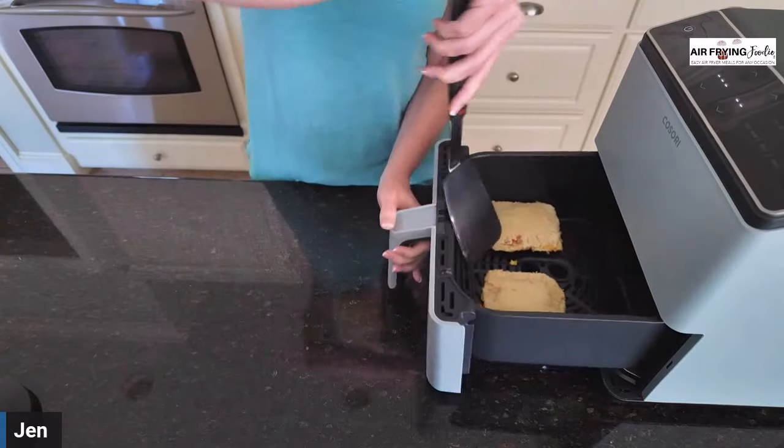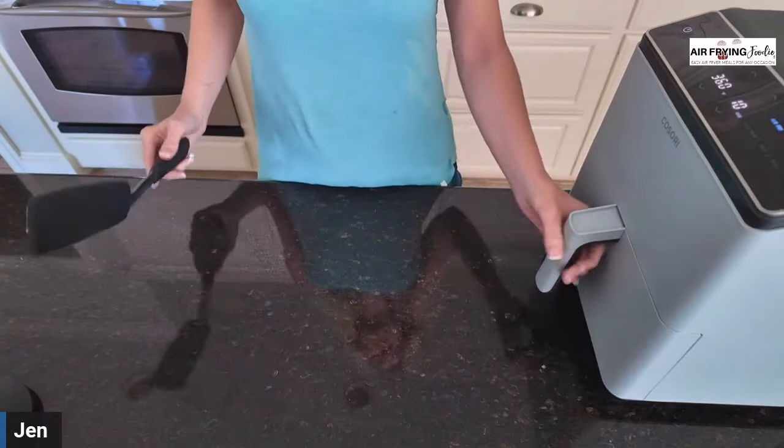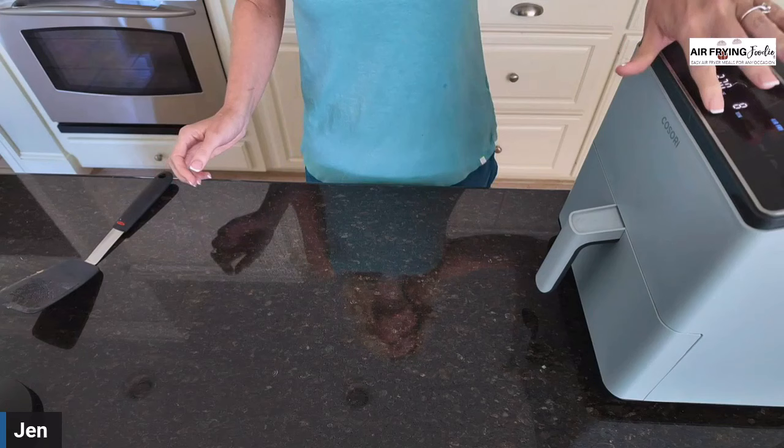Flip the sandwiches and then place them back into the air fryer for an additional three minutes. To change this recipe up, use different breads or different cheeses. Switch out the butter for avocado oil, olive oil, or mayonnaise.